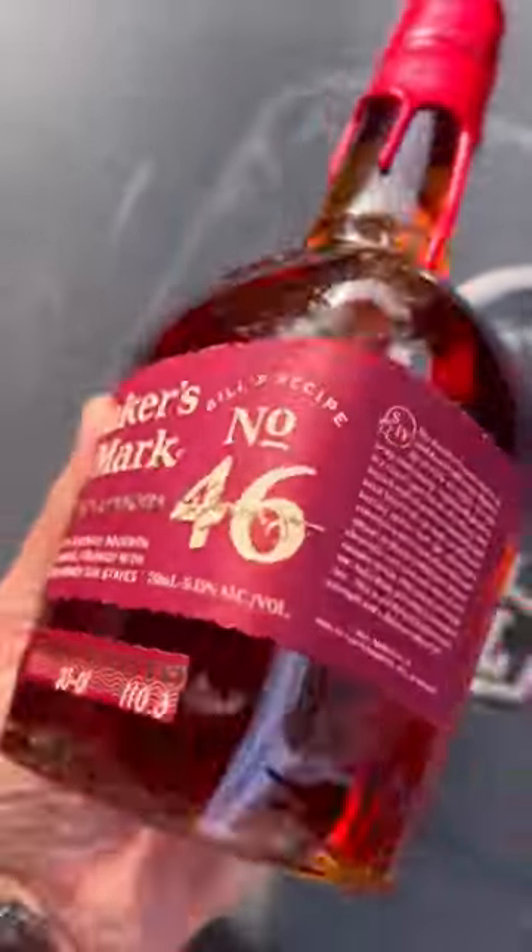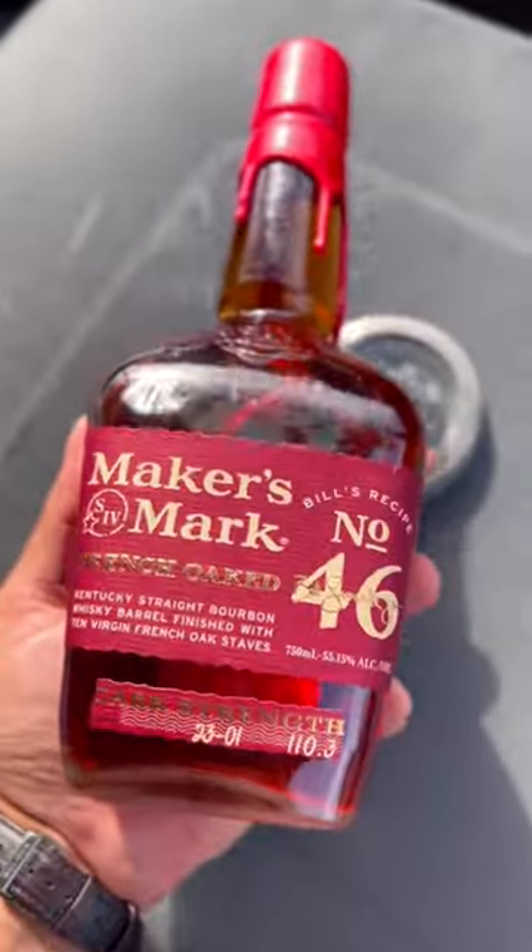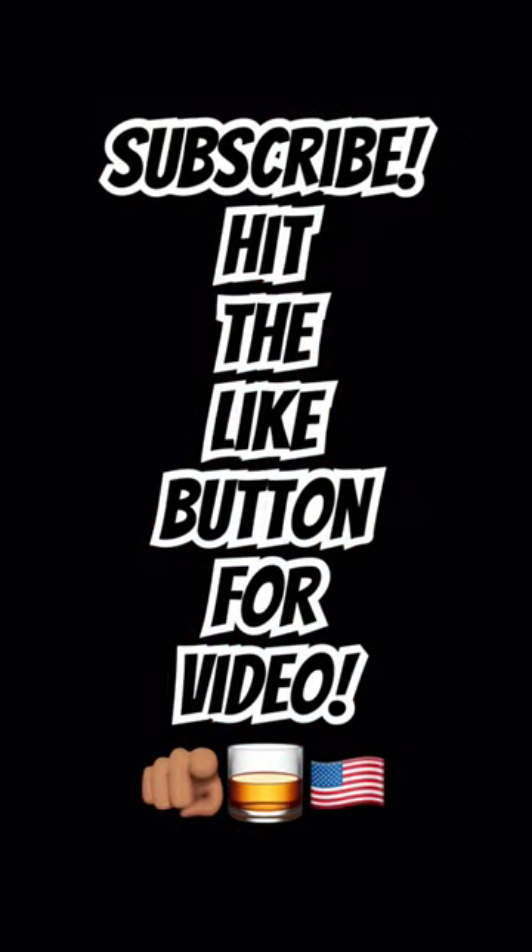For all of you wondering, you have a little bit of fruits, a little bit of cinnamon, and the legendary oak. We're number one in this video.